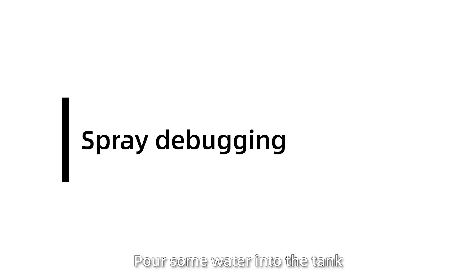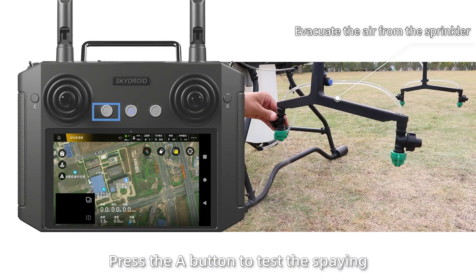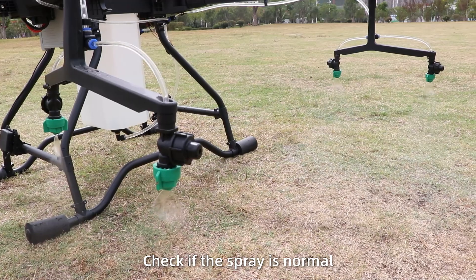Spray debugging: Pour some water into the tank. Press the A button to test the spray. First, empty the air in the pump motor, then tap it. Check if the spray is on.